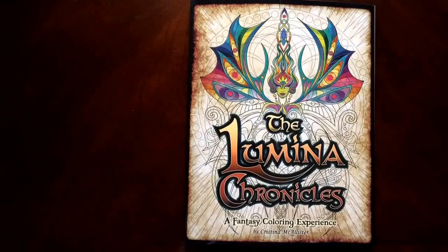Hello, I have a book review for you today on the Lumina Chronicles, a fantasy coloring experience by Christina McAllister.